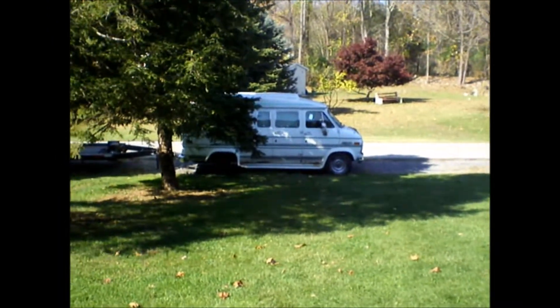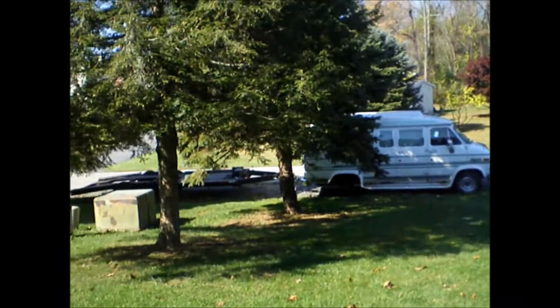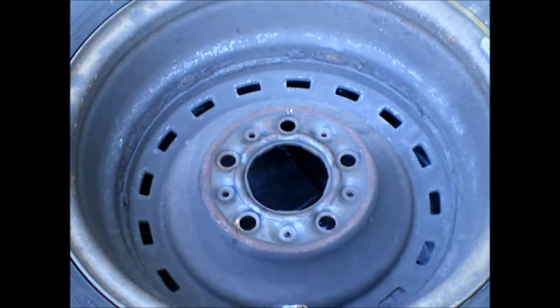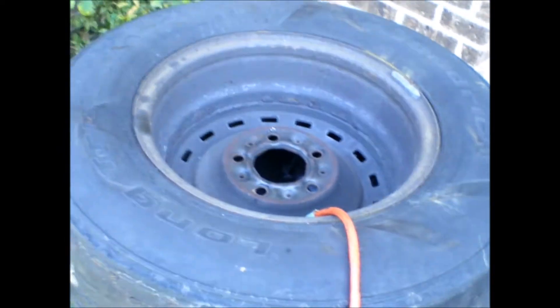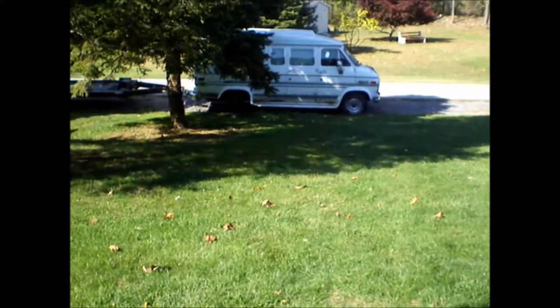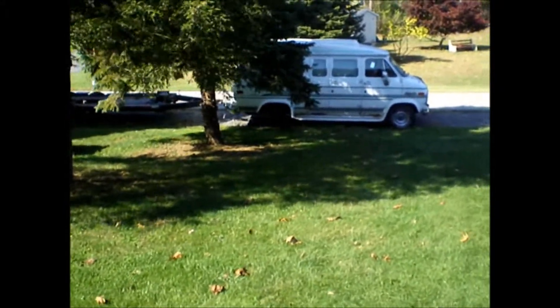Good morning, it's Saturday, October 25th, 2014, and I'm going to continue on this van project with this spare tire I'm going to clean up, so I can get all the parts out of my mom's living room and we can start with boxes.